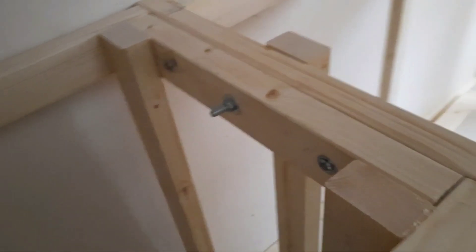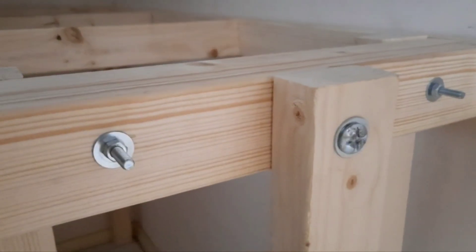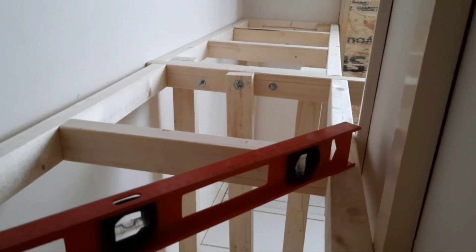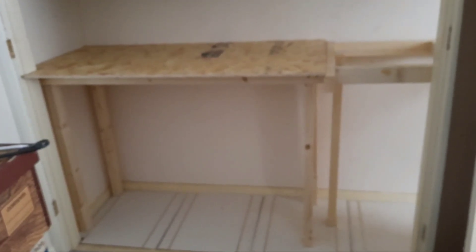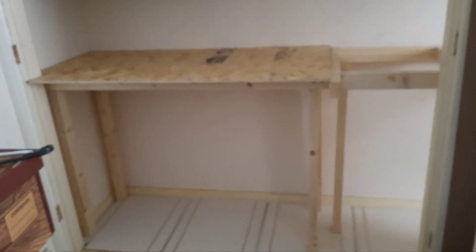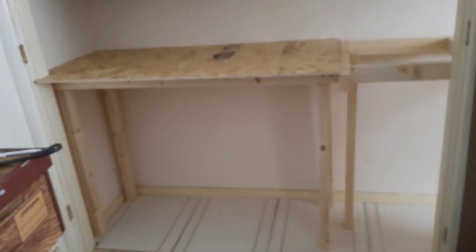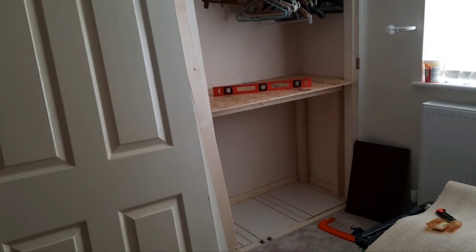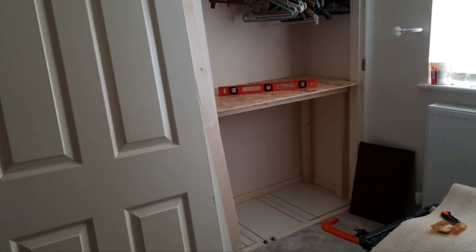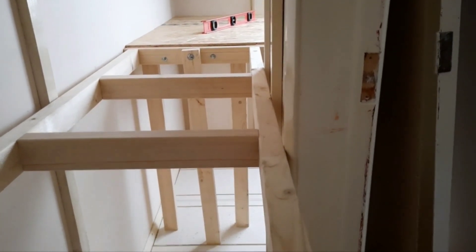That's both ends now bolted all together, with the leg as well. It's the same on the other side — that's all bolted, so I'll put the tops on now. That's the top OSB panel. I have to do the middle section still. That's the other corner with the top board on, and looking through — I have to get a piece of board now to go in the center section.